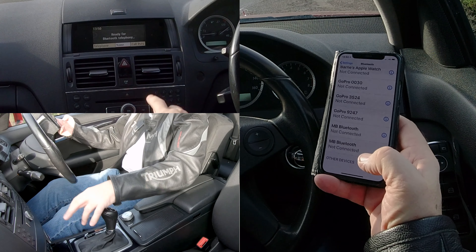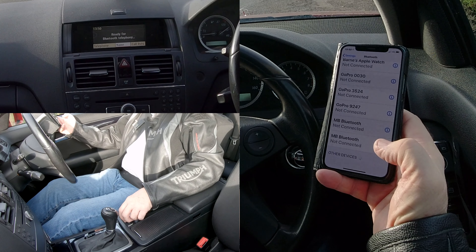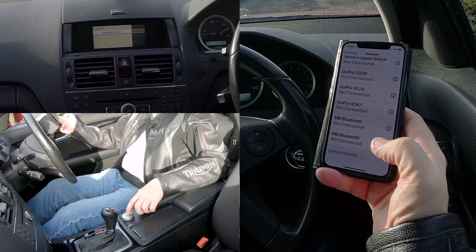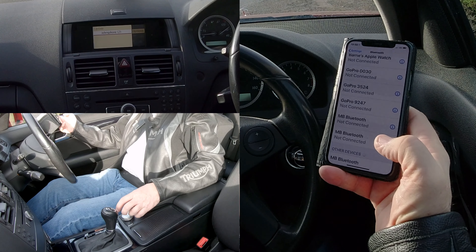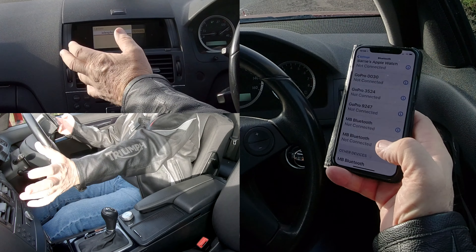We go to telephone, and at the bottom you've got call list, name, telephone. Click across to telephone, then Bluetooth telephones. Select by clicking Bluetooth telephones, and you've got somebody's phone there — you can select that if they're in the car.